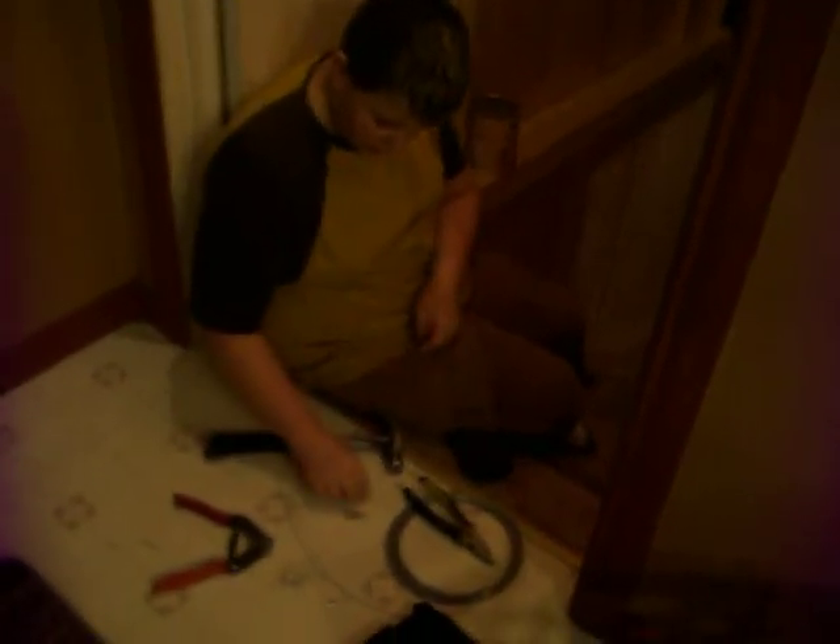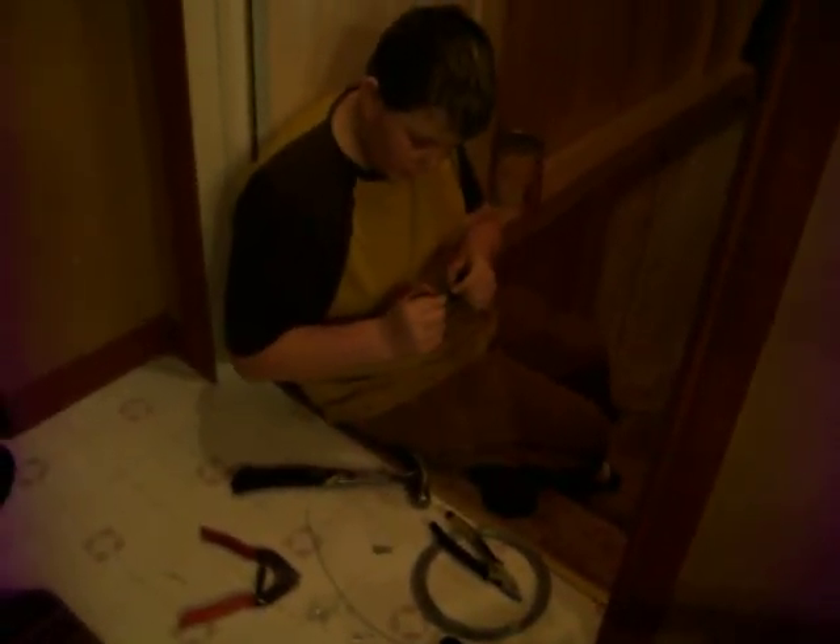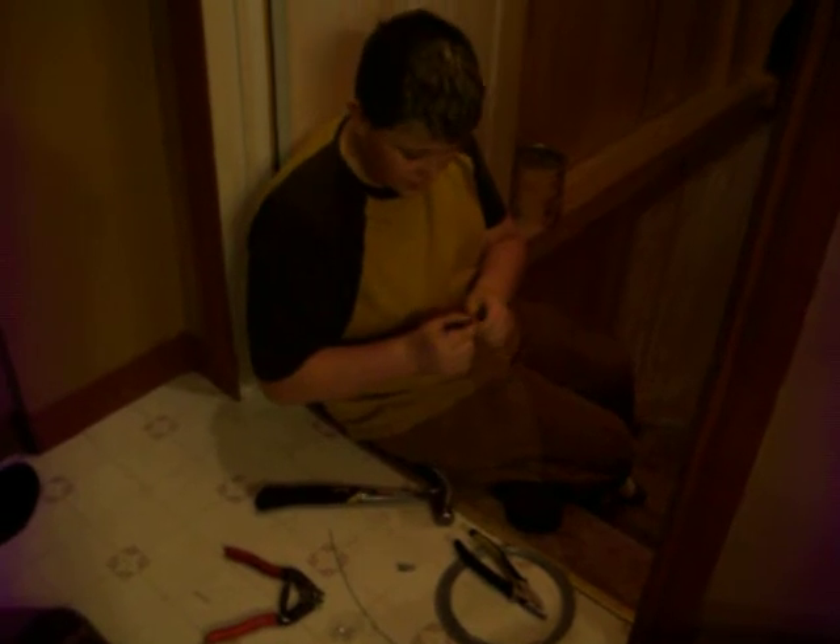I got a 1/16 aircraft cable here, it's about 2 feet long. So what you're going to start off with is taking your 1/16 barrel and putting it in one end.